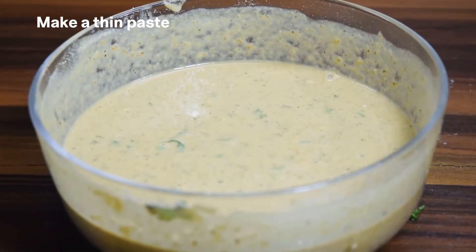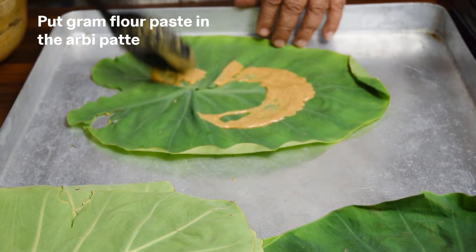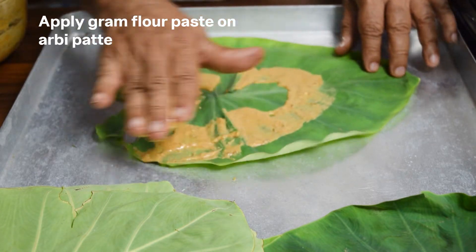Mix it well and make a thin paste. Put gram flour paste on the arbi patte and apply it evenly.